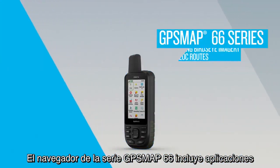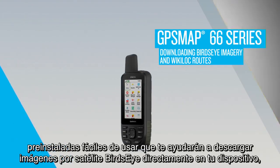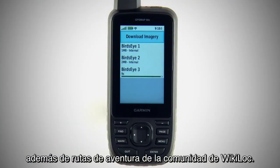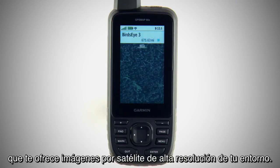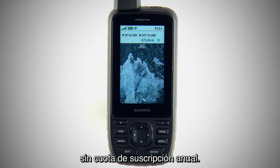Your GPSMAP 66 Series Navigator comes with pre-installed, easy-to-use apps that help you download direct-to-device Bird's-Eye satellite imagery and adventure routes from the Wikiloc community. We'll start with Bird's-Eye imagery, which gives you a high-resolution satellite depiction of your surroundings. Your GPSMAP 66 Series device comes pre-loaded with Bird's-Eye service with no annual subscription fee.